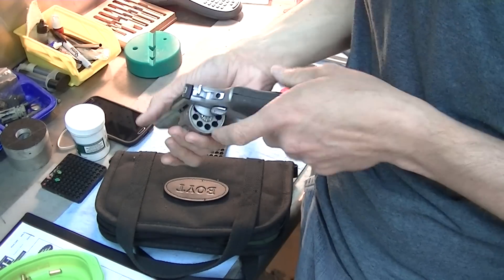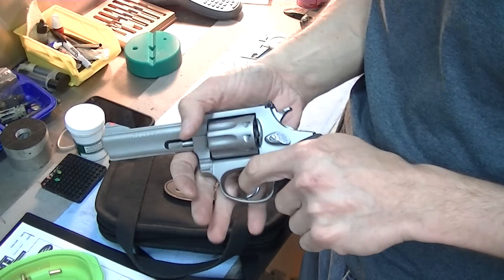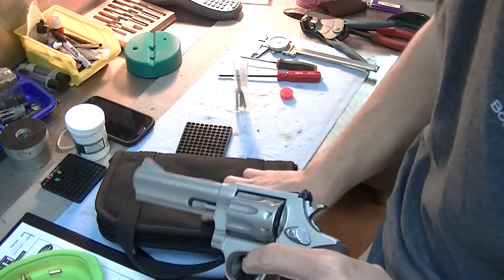It's really good for breaking things in on this one — once you've done any trigger work, hammer work, anything like that. It's good to be able to break it in here. Thanks for watching.